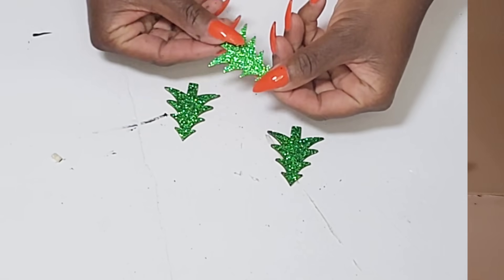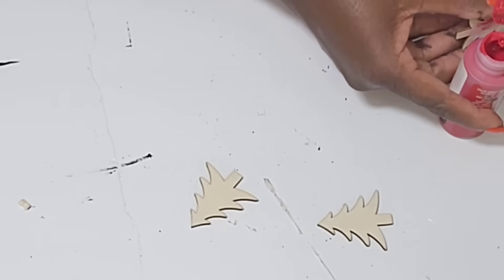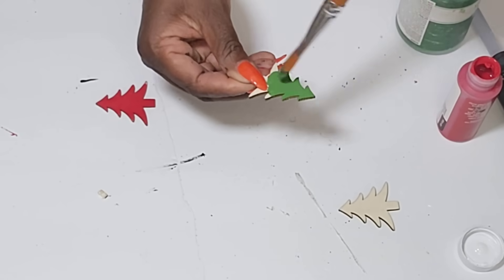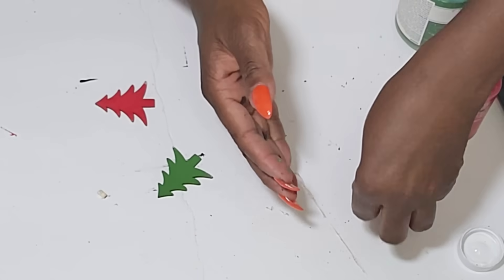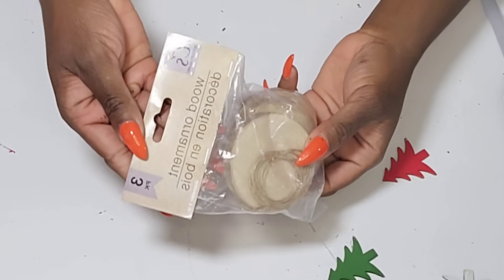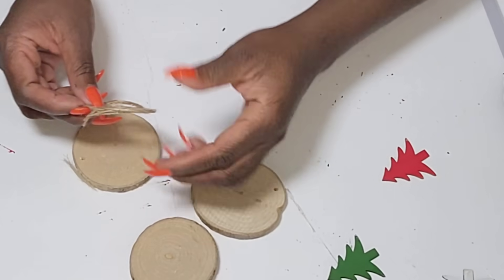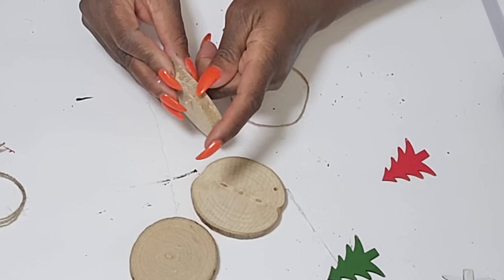For the next three DIYs I'm going to use these three glittery trees. I'll flip them over to the plain side and paint each one — one with red paint, one with the fern color, and the last one with white chalk paint. I absolutely love these wood ornaments from the Dollar Tree; I'm obsessed with them. They already come with a little jute hanger, so I'm just going to string all of these through and tie the knot.